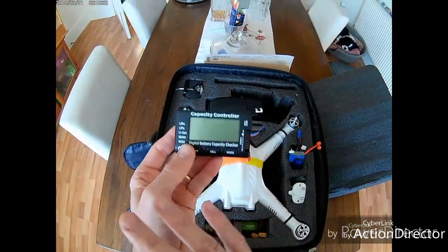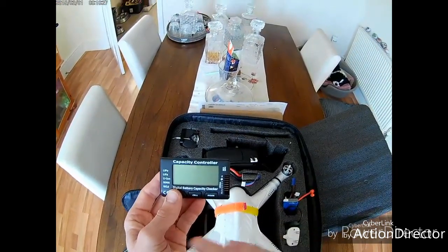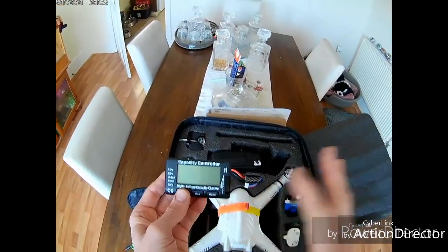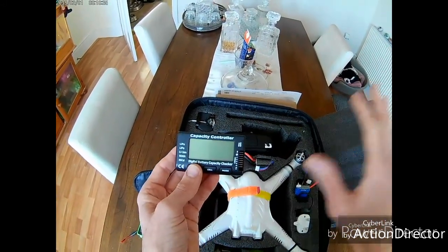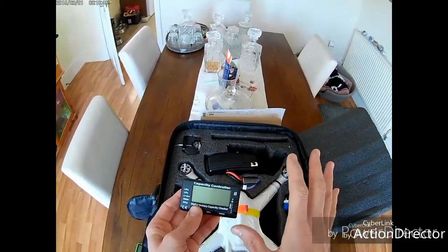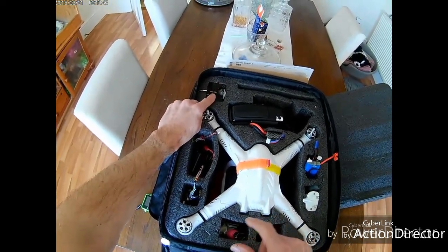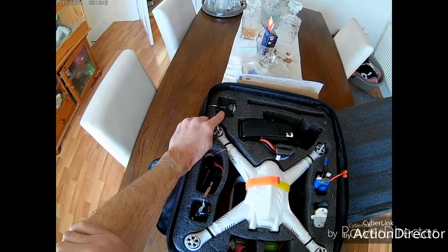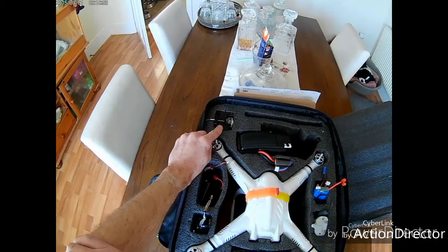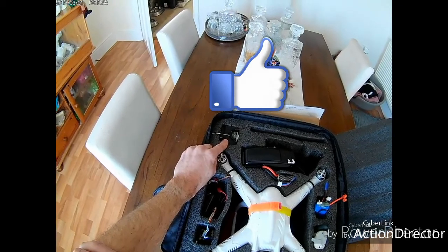There's a digital voltage battery checker that goes up to 6S. You plug your balance lead into the pins on the right-hand side and cycle through each cell. It supports different battery types including LiPo, LiCad, lithium, and NiMH.